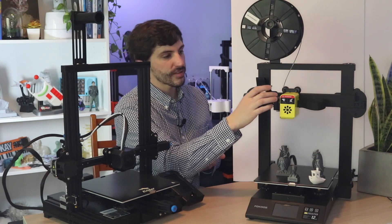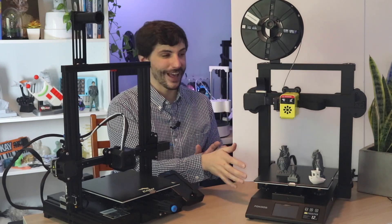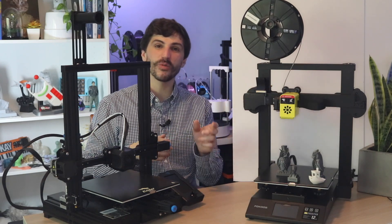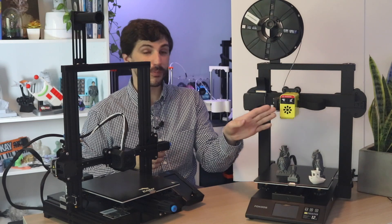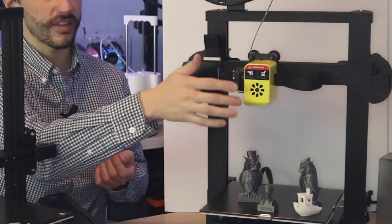Everything else looks pretty straightforward. The extruder is fairly simple, it's got a filament run-out sensor built in, and there's a bright yellow cover — the rest of the printer is black — which actually ships with the G-code file to print another one built into the SD card. So you can just pop the SD card in and print this cover in whatever color you want.